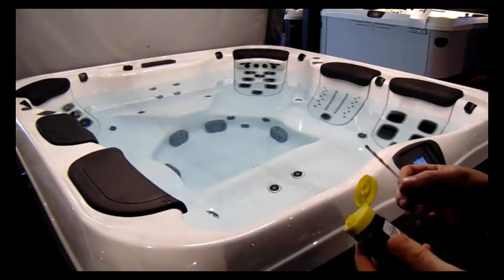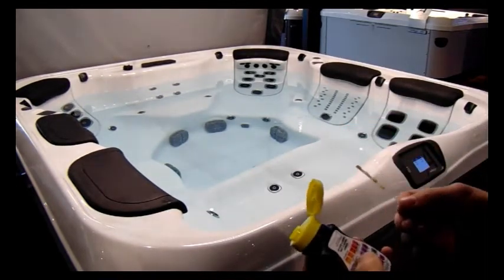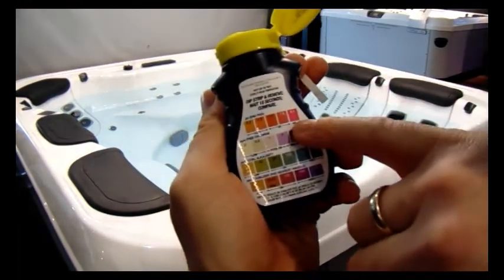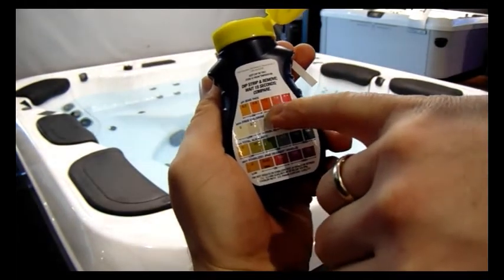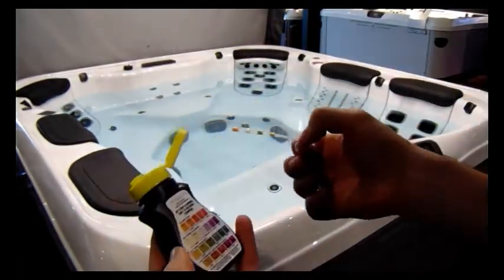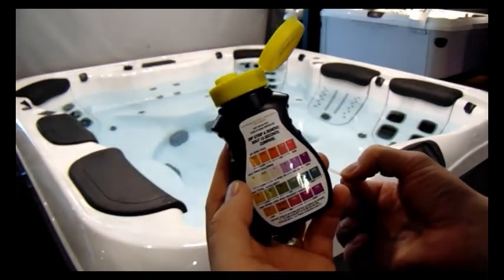Welcome back to Leisure Spas. We're now on chemical instruction step three of three. We've just waited 20 minutes after adding the pH decrease, and we're now going to do the final test to make sure the pH level has been brought down. It was sitting up near about 8.2 and we want it in that okay zone. So we dip the strip in, don't swirl it, just lift it out, don't shake it, and wait 10 seconds.